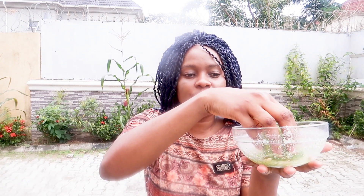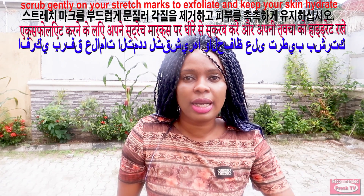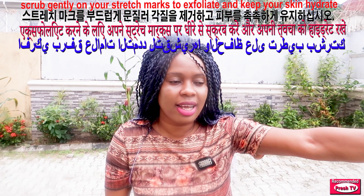What I need to do is use the cucumber to take this remedy and apply it where you have the stretch marks. I'm using my hand to show you how to do that. You apply this on the stretch lines like so.